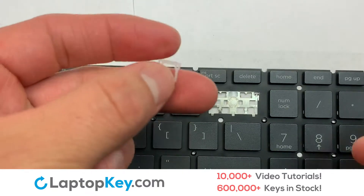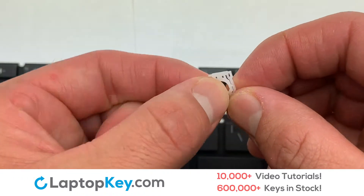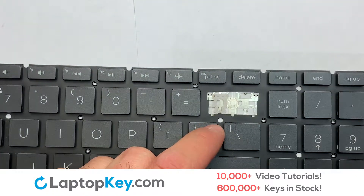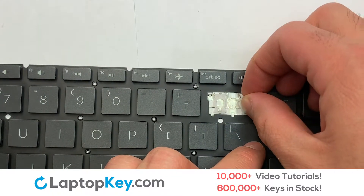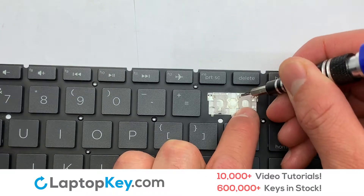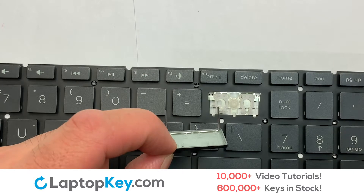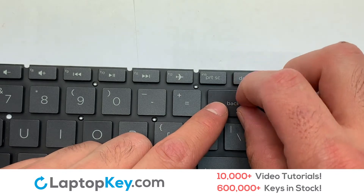We're now going to install the large key. We will now assemble the two plastic clips together. Gently align the retainer clips so that they catch the metal hooks on the keyboard. Place the rubber cup in the center. That's all — you now installed your laptop keyboard key.